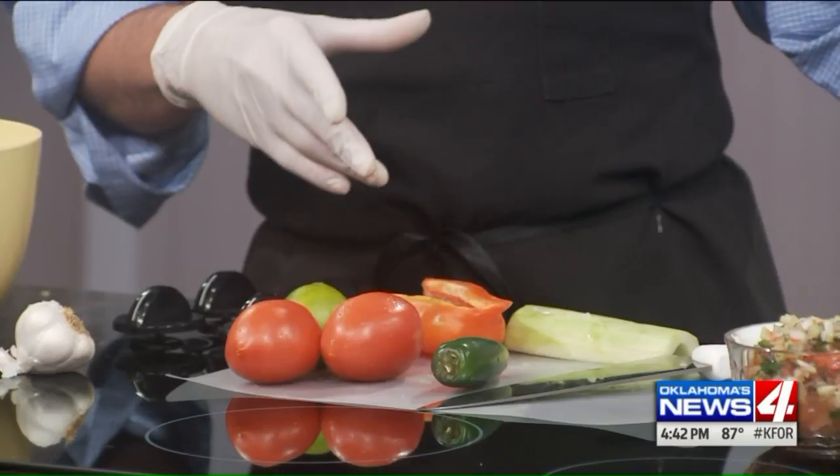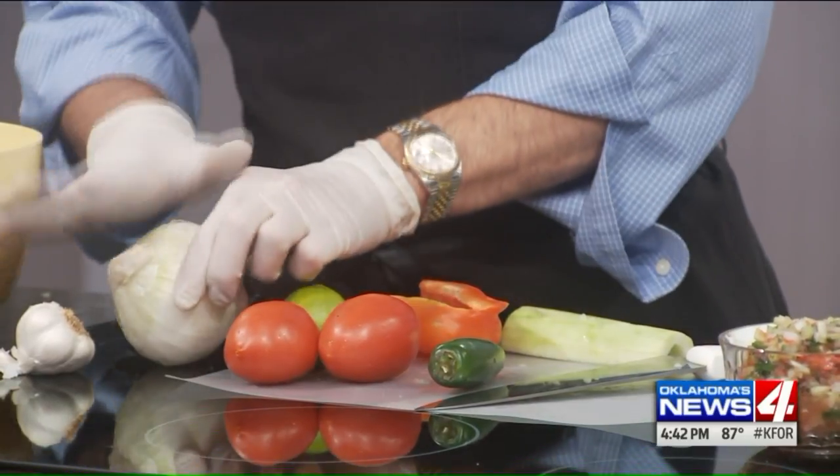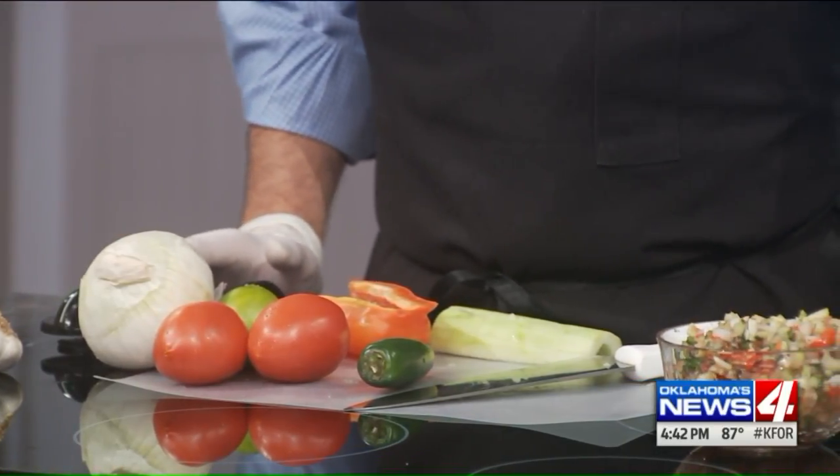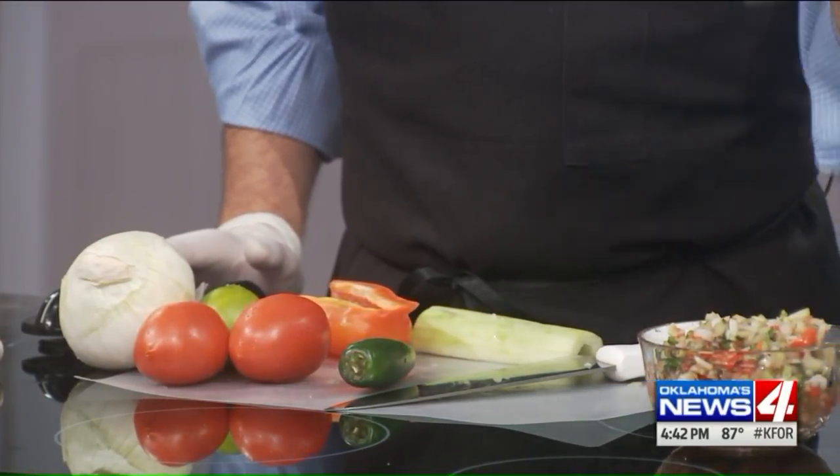A couple of Roma tomatoes, onion — actually smaller than this; I would use about half to three quarters. A little bit of garlic, a little bit of salt. And I've also added some cilantro and some fresh parsley.